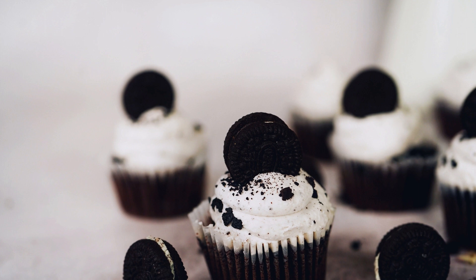Ingredients: 1 cup all-purpose flour, 1/2 cup granulated sugar, 1/4 cup cocoa powder, 1/2 teaspoon baking powder, 1/2 teaspoon baking soda, 1/4 teaspoon salt, 1/2 cup buttermilk, 1 large egg, 1/4 cup vegetable oil, 1 teaspoon vanilla extract, 1 cup crushed Oreo cookies. For the glaze: 1 cup powdered sugar, 2 tablespoons milk, 1/2 teaspoon vanilla extract, and crushed Oreo cookies for garnish.